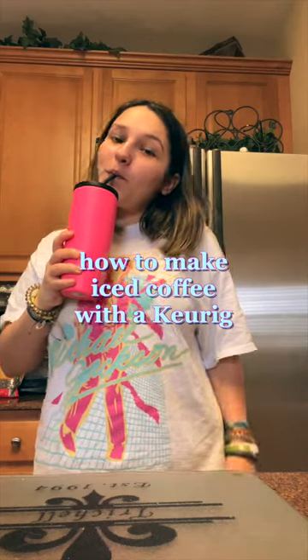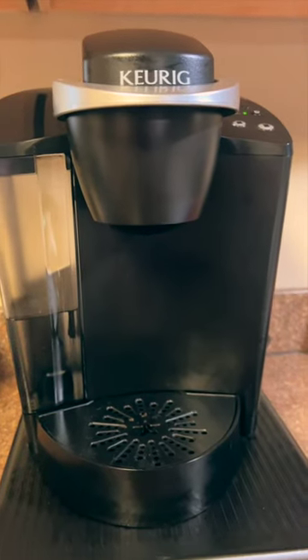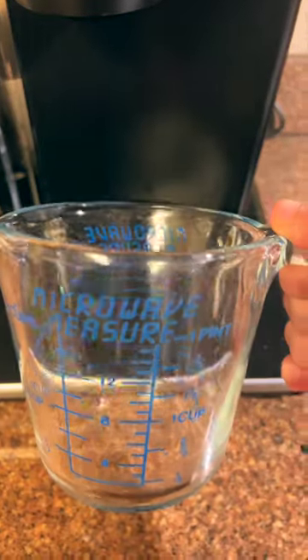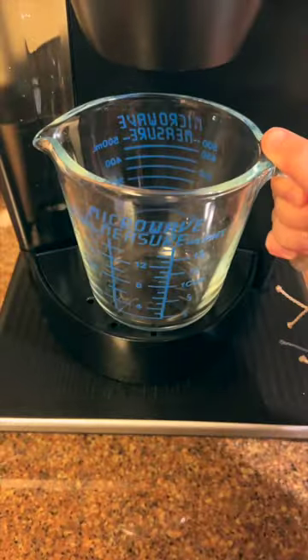Here's how to make iced coffee with the Keurig. The first step is obvious, but make sure to turn on your machine and then also add some water. Put your favorite coffee into the Keurig and then place a large mug underneath the machine.